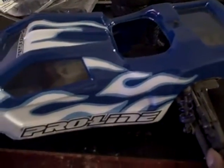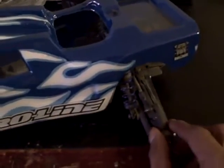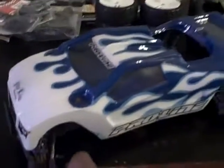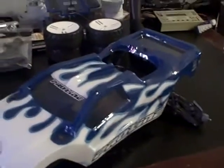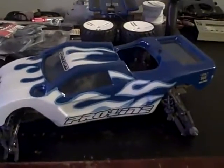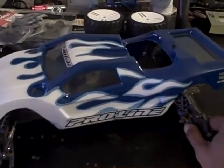I didn't want to use the old chassis because it was all ripped up, so I'm just gonna keep that old chassis for spare parts. I just wanted to put the body on it so y'all can see what the body looks like on the car — I think it's gonna look pretty sickening.